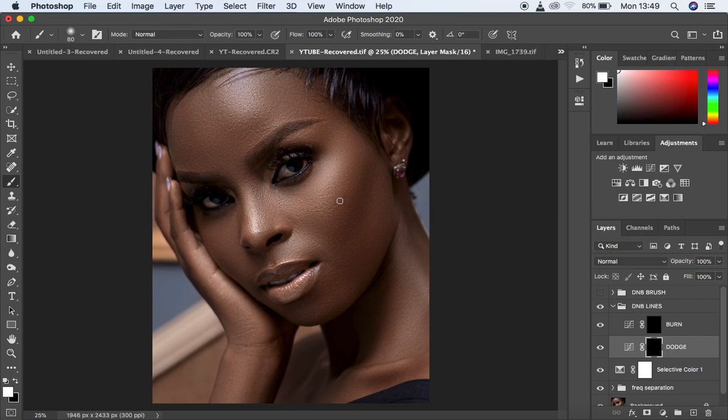Make sure you're on the dodge layer. The dodge layer is for enhancing the highlights. Draw tiny lines on every area where you feel there is a highlight in the image — just draw a line there, and another one there. Continue drawing lines across all the highlight areas. That is all for the dodging.